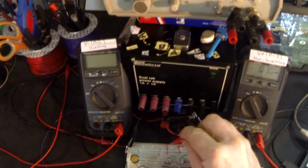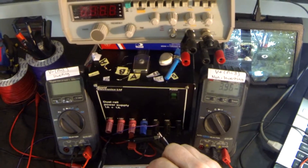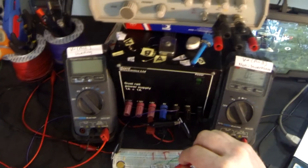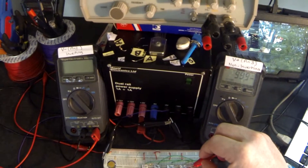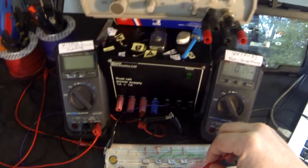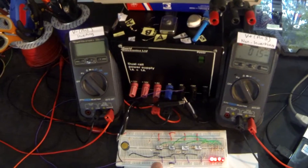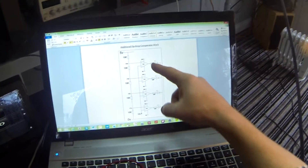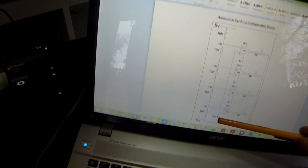Let's quickly check that works. Starting at 5 volts, at the first non-inverting input pin 3, I have 3.96V — pretty much 4 volts. Next one, pretty much 3 volts. Next one, pretty much 2 volts. Next one, pretty much 1 volt. And all the way down to 0 volts. So those are the voltages at the non-inverting inputs of the four 741s.